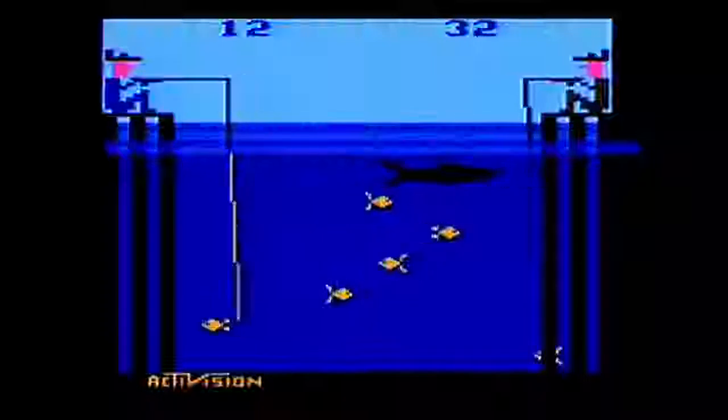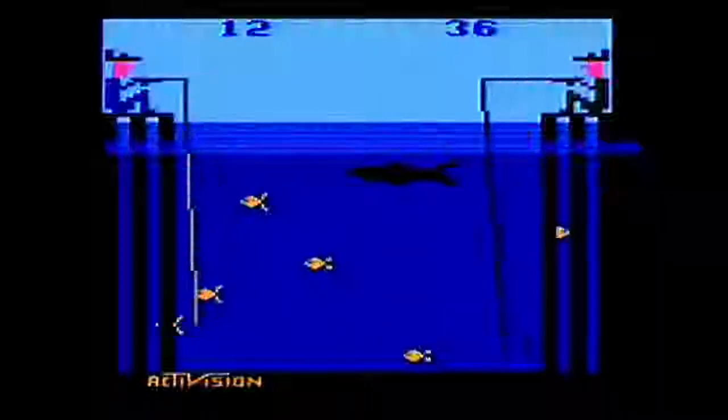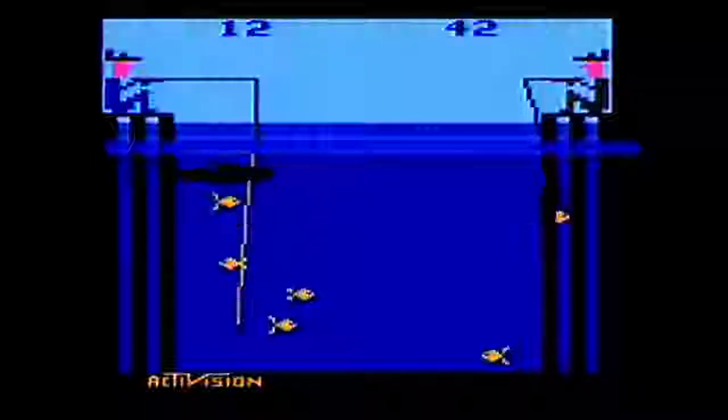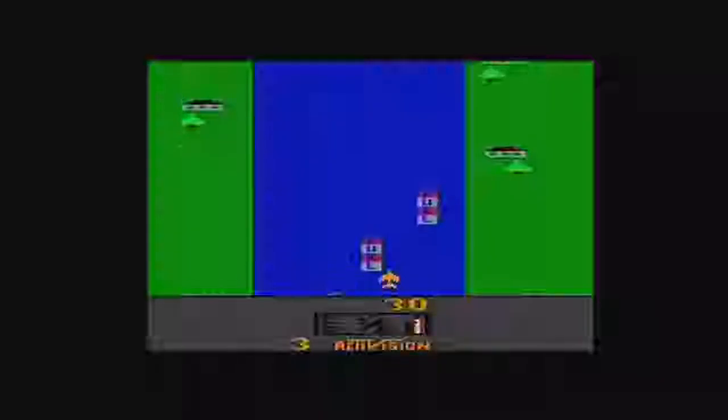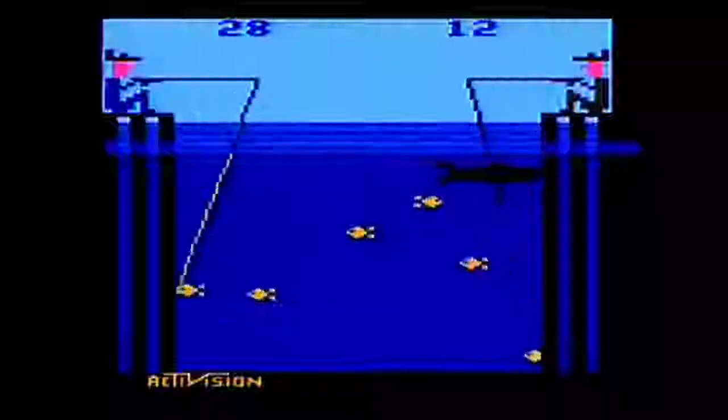As you can see on screen right now, Fishing Derby places you on a pier across from a pier who is also sitting on a pier. The game is made by Activision, the same company that brought us River Raid, so I was not surprised to find the graphics to be absolutely gorgeous. In the water there are six fish swimming around and a shark who is also swimming around.